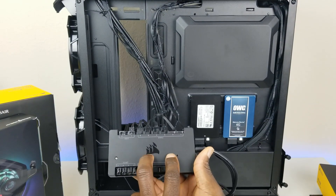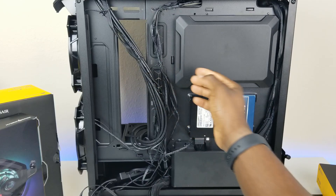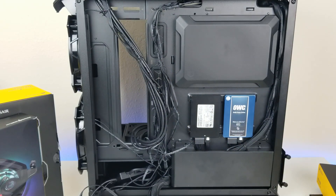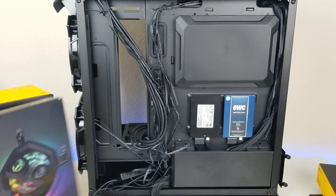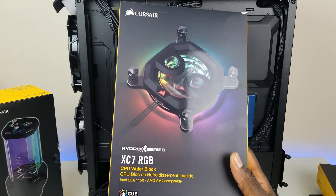A lot of these components will be plugging into the Commander Pro, which helps with RGB effects. I do try to manage cables while working on the build so it's easier to make sense of everything at the end. For now I'll leave these plugged in, but the first thing I'm going to work on is the CPU block — let's go ahead and open it up.